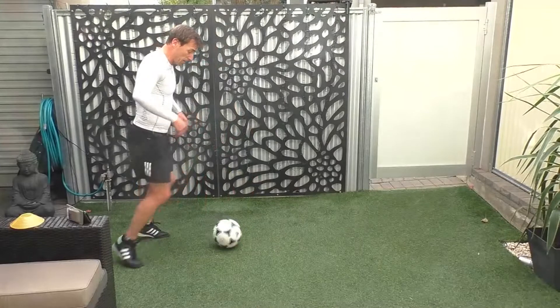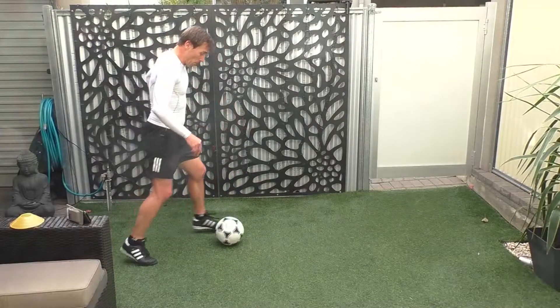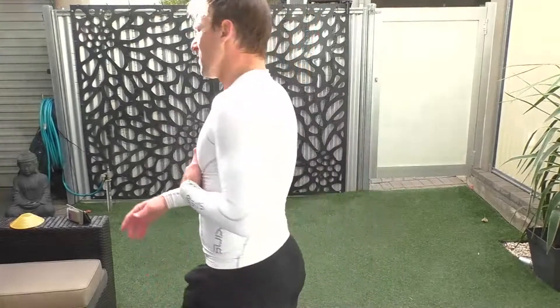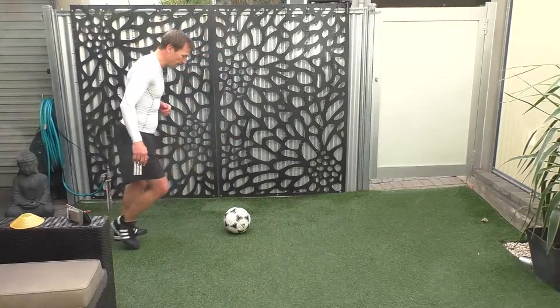Keep going. And stop, good. Let's do the left side. Keep it on the left, control on the left — so we're going there. Let's go.